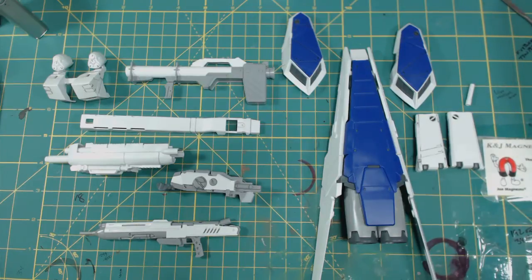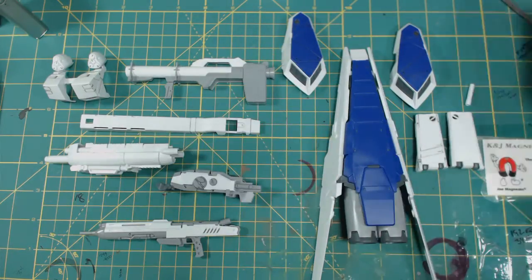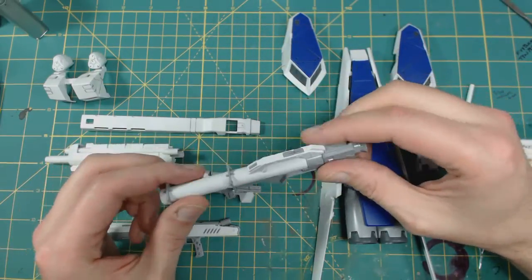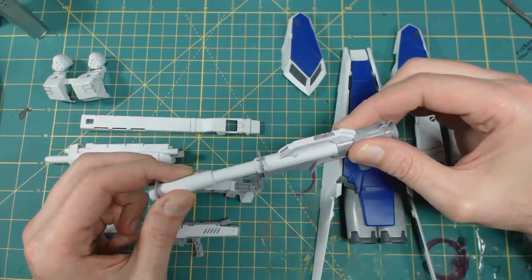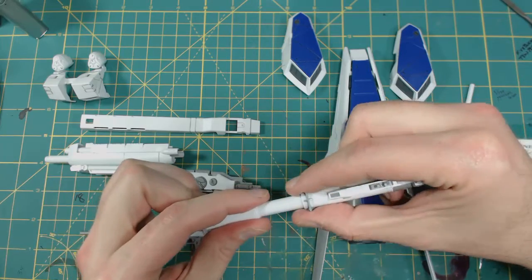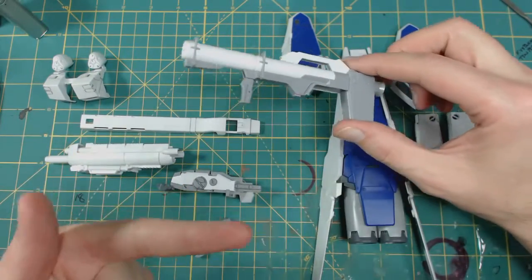If you built one for the Hi-Nu, you've already built this. The bazooka is the same thing that came with the Hi-Nu — nothing different, same thing. We'll get that out of the way. I'll go over the actual review of this when I do the Hi-Nu.